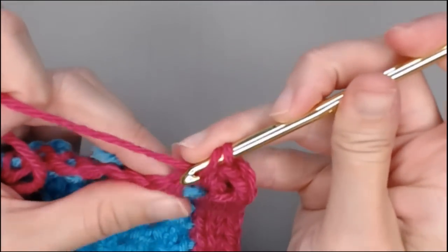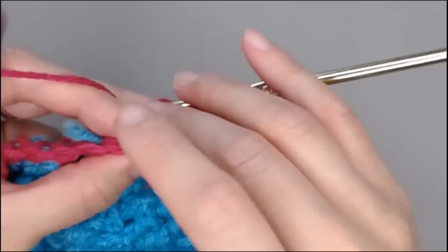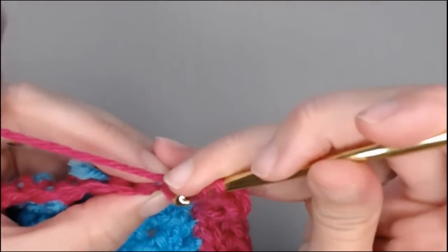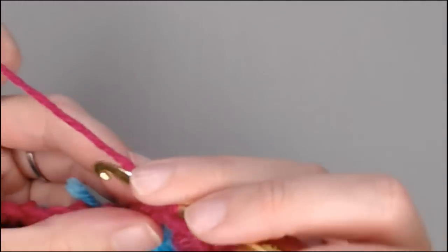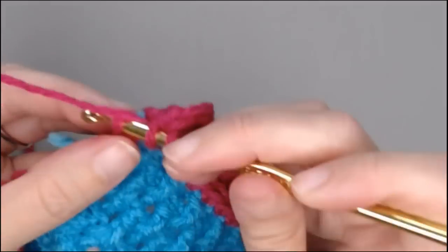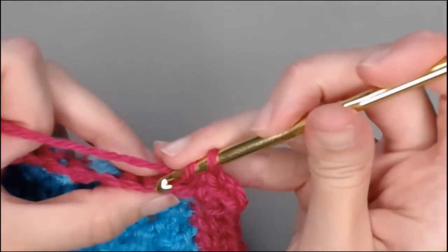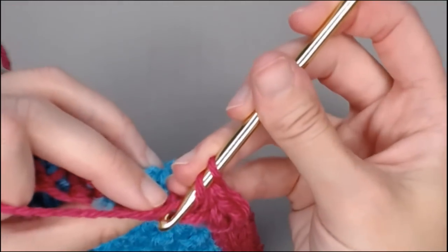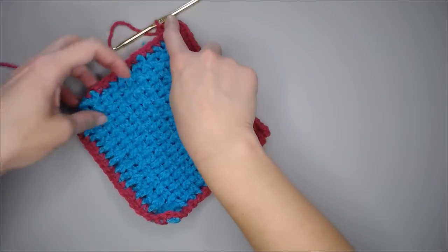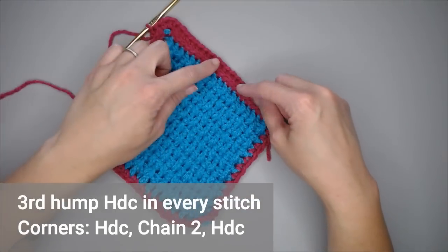Where you're yarning over, finding that V stitch, pushing the V stitch forward so you can find that third loop right there. You're going to insert your crochet hook in that third loop — if you need to, use the claw of your crochet hook. Yarn over, pull through, yarn over, pull through, and just keep going. This whole second row of your border, you're doing this third hump half double crochet stitch.